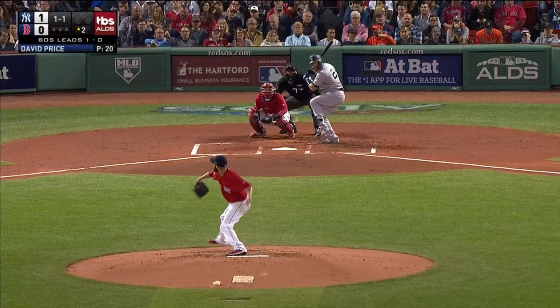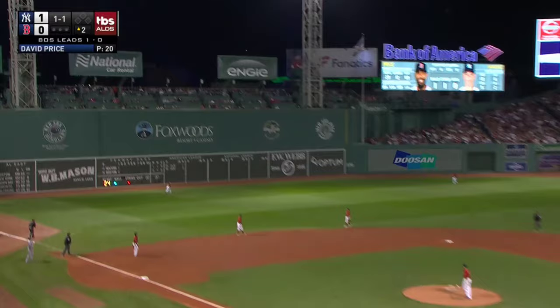Sanchez, a ball and a strike. Sanchez in the air to left field. That's it. Well, that's got a chance — and this one's gone!